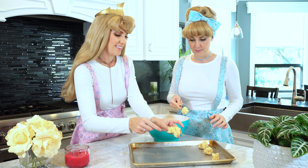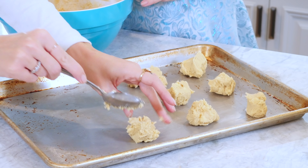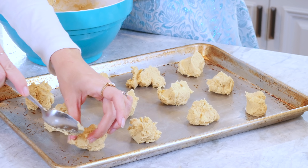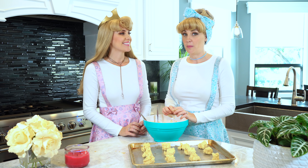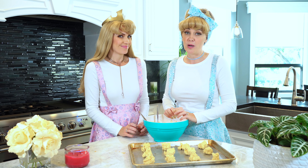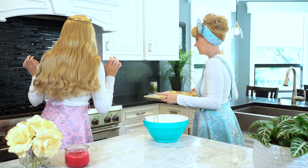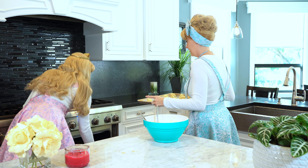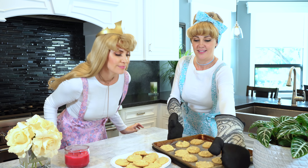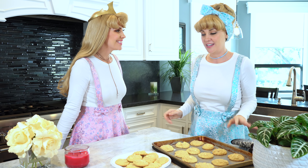These are going to be so good. Now we're ready to put them in our preheated oven for 9 to 11 minutes. We'll start with 9 minutes and check after that. If they look ready we'll take them out, otherwise we'll add some more time. Mmm, they smell delicious! It's nothing like fresh warm cookies on a cold day.